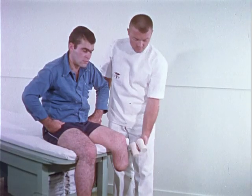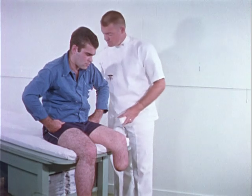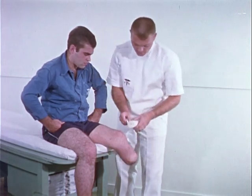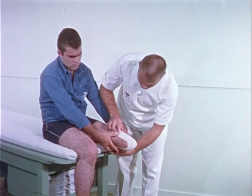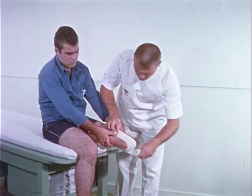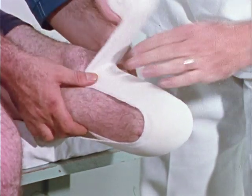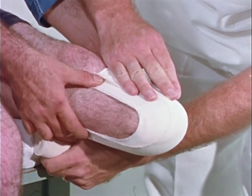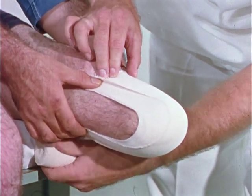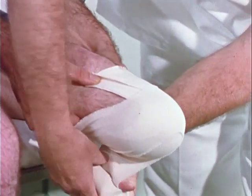In wrapping the below-the-knee stump, two four-inch bandages can be used. One bandage is started by making three recurrent turns. These are anchored by spiral rather than circular turns to avoid choking of the stump.